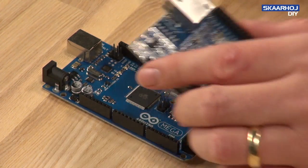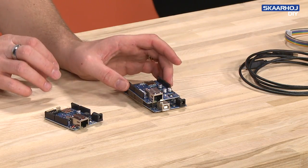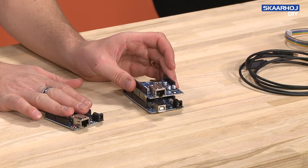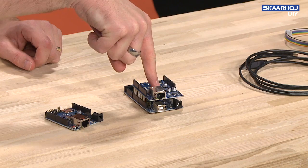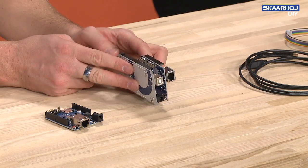The same thing goes for the Arduino Ethernet — it also has the MAC address on the back side. If we compare these two, we have the Arduino Ethernet here and the Arduino Mega over here, and you have to put the Arduino Ethernet shield on top of the Mega. That's a specific thing about the Arduino platform.